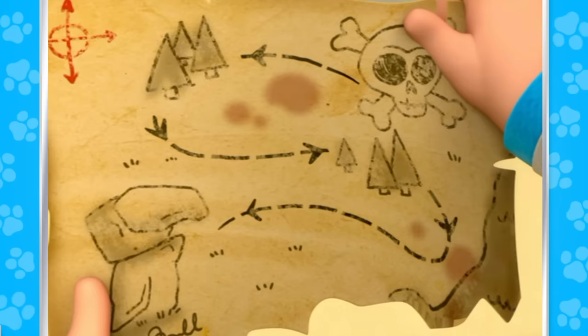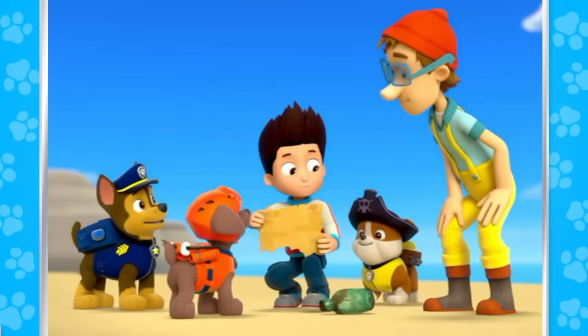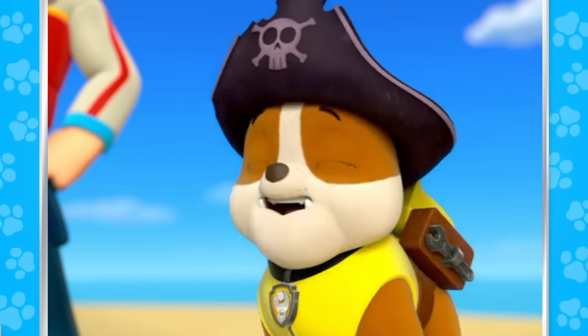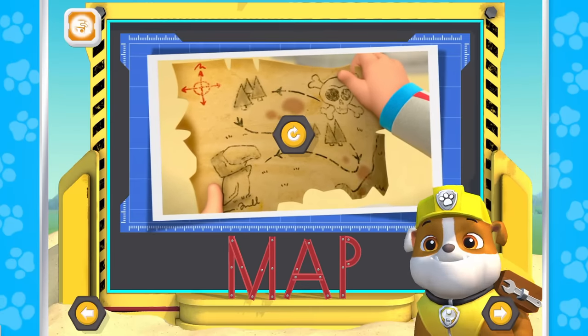It looks like an old map. A pirate treasure map? Could be. A pirate treasure map! Oof, oof, oof! Map starts with M.